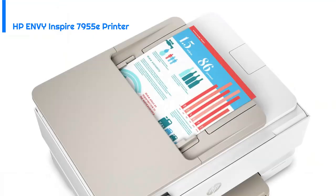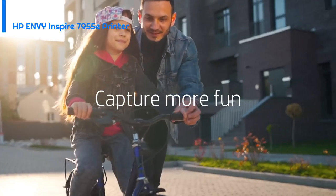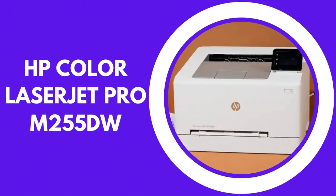Overall, the HP ENVY Inspire 7955e is a reliable and feature-packed printer that is well suited for a variety of home and small office printing needs. Coming in at number one is the HP Color LaserJet Pro M255dw.